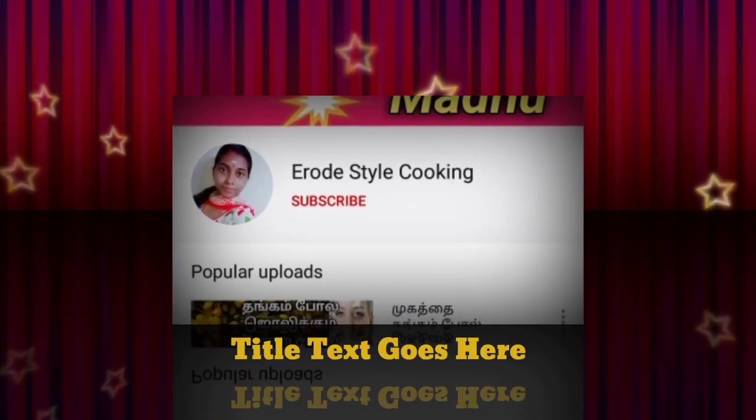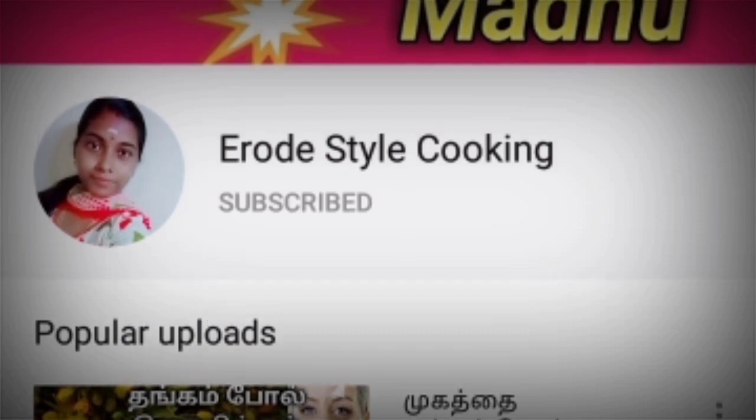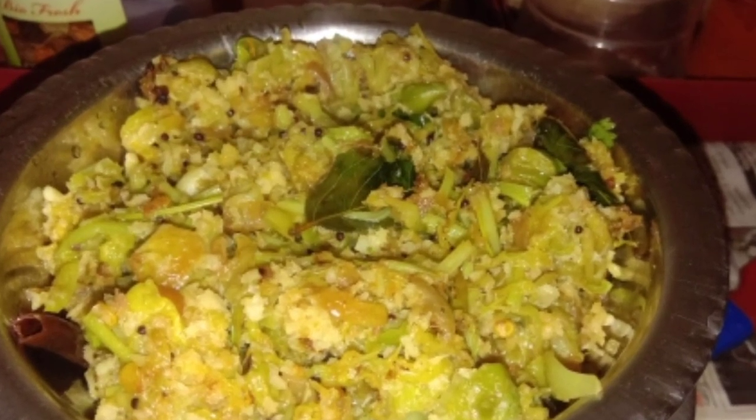Click on the subscribe button and subscribe to the channel. Hello friends! In this video, we will see how Agathi Poo is prepared.